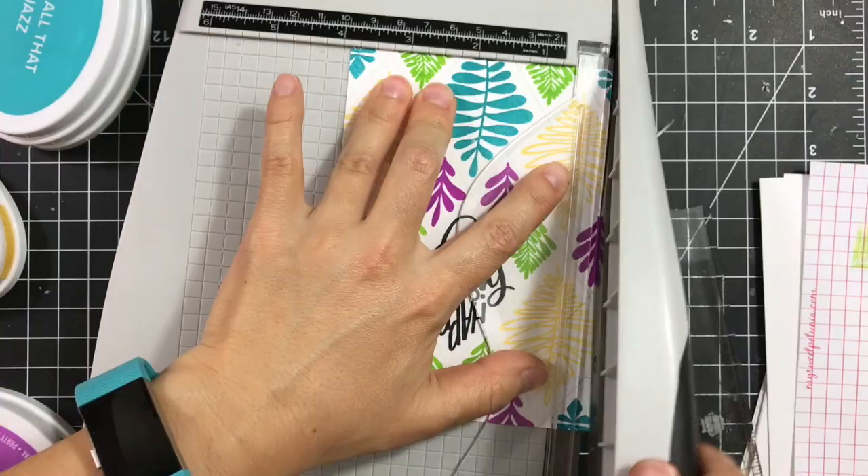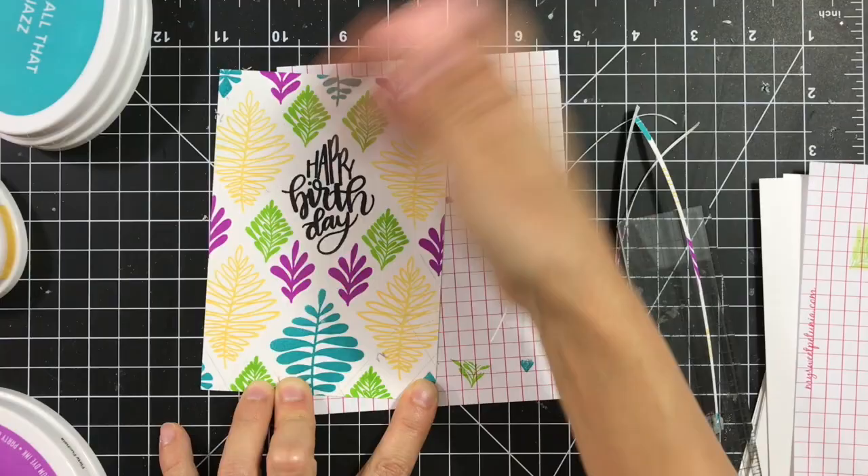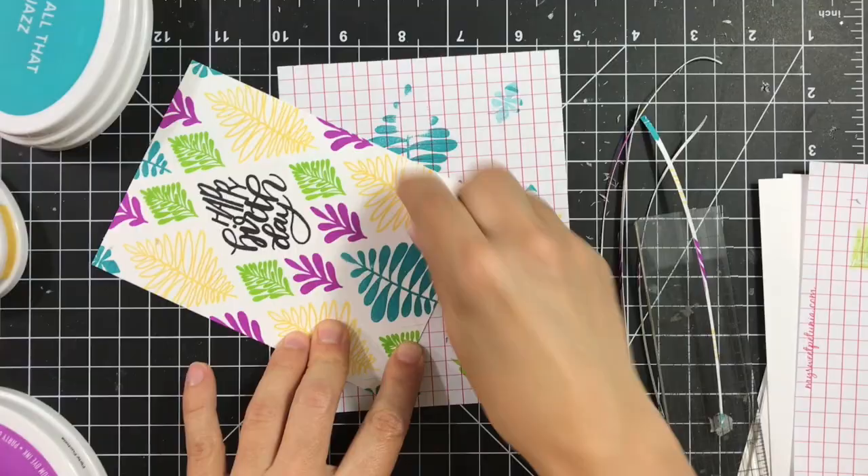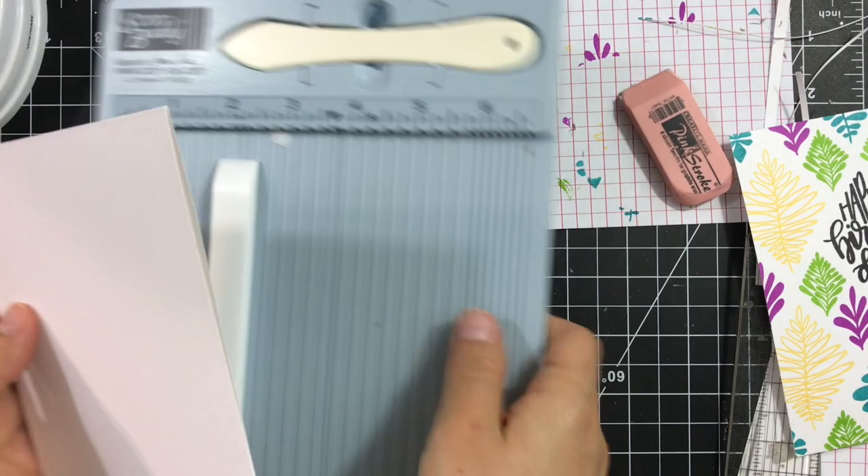Next I'll take my paper trimmer. You can leave the panel as it is or trim the sides — here I'm trimming so I have a strip of color showing on the sides. Make sure your ink is dry before you go in with the eraser to erase those grid lines that you drew.